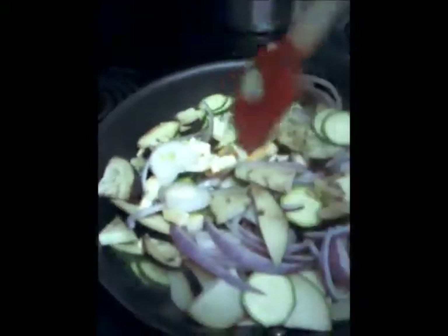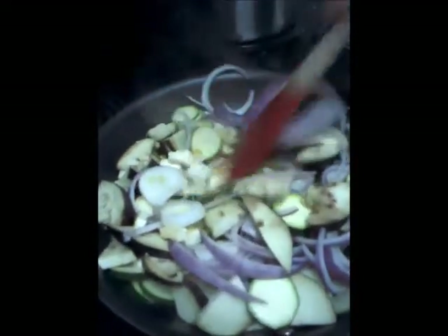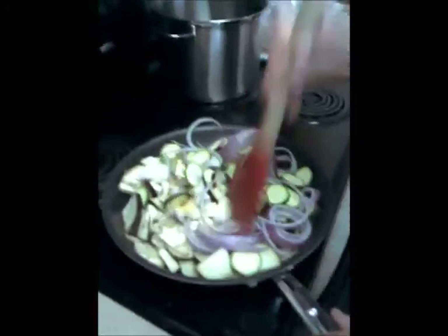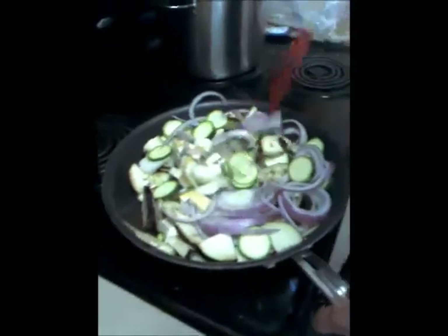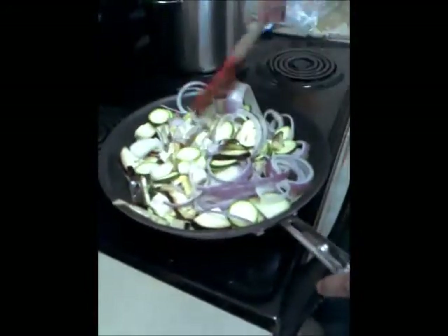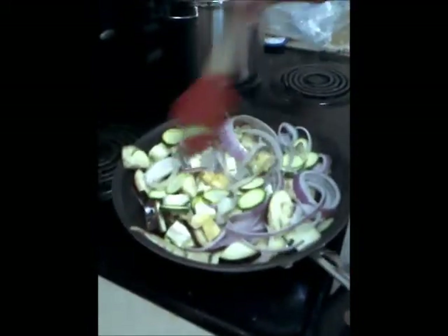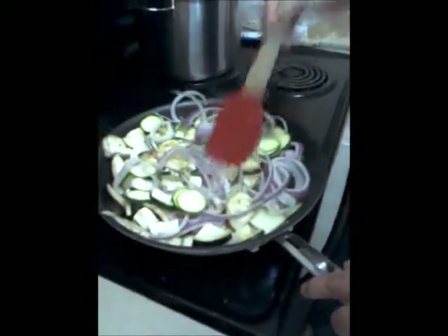Now you're using culinary terms — our viewers might not understand. Sear is when it's a little darker. Now tell us what is going to happen next. I'm just going to let this kind of reduce, hoping the volume will decrease two to three-fold. That way I can add more valuable nutrients in here. Segwaying into my next point — you have a lot of vegetables here. What is this going to do for the human body?